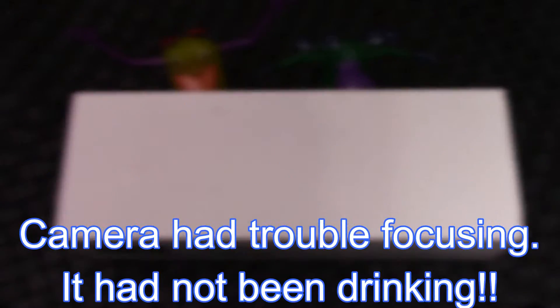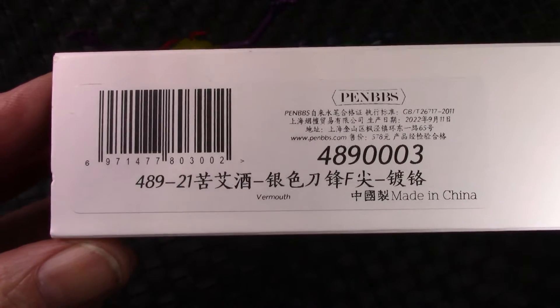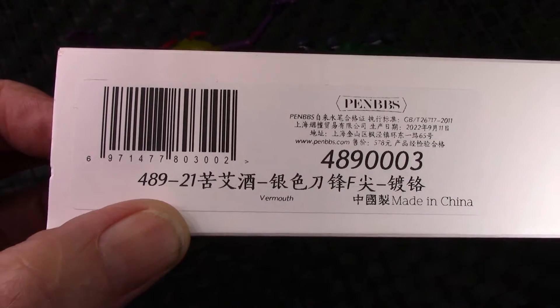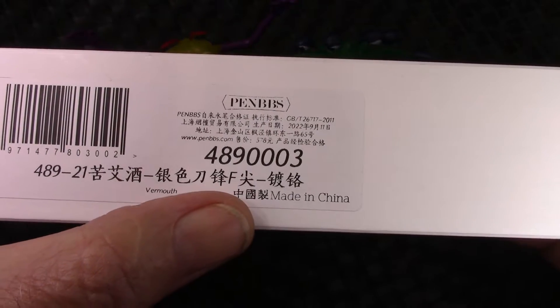Hold on to your horses, it's a white box. Where have we seen this before — hundreds of times? As we can see, it's labeled as they've been labeling PenBBS pens recently: the model number 489, the color 21 which is vermouth, and a fine nib.